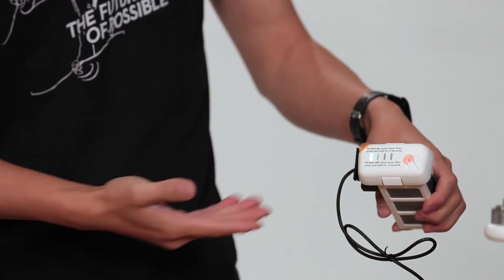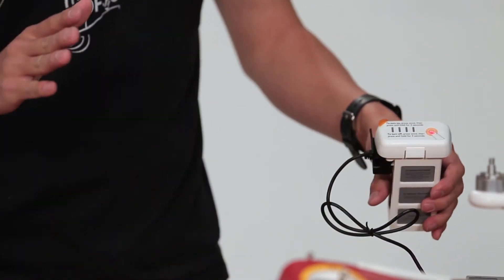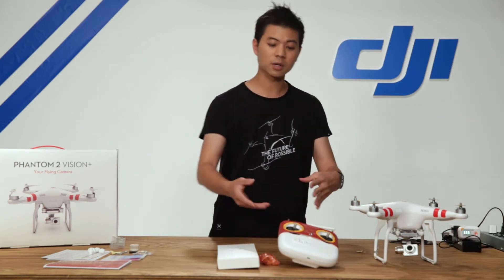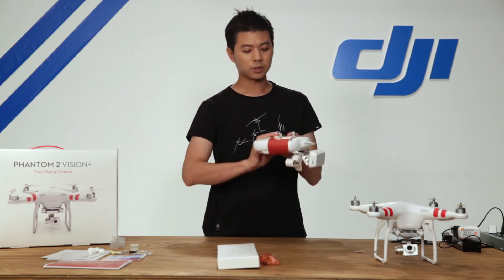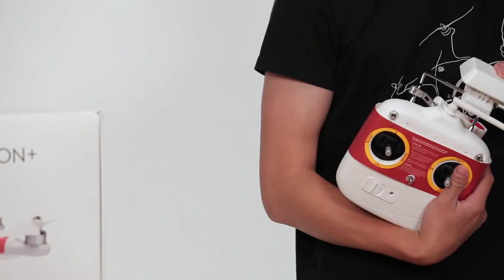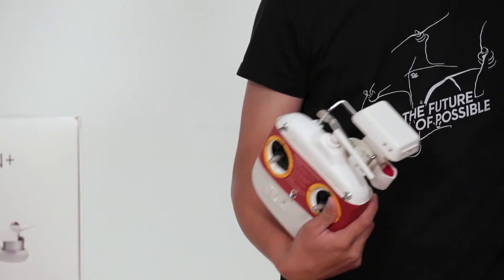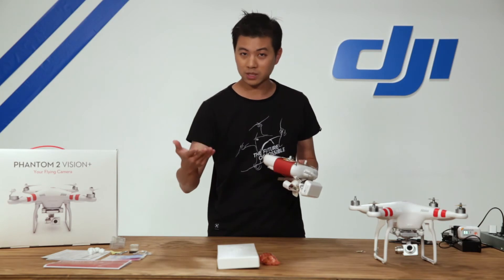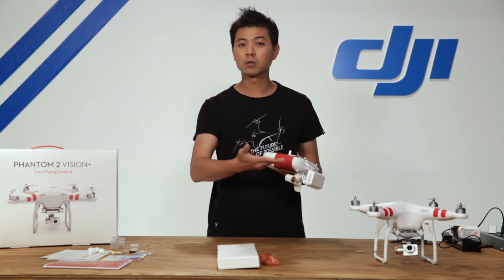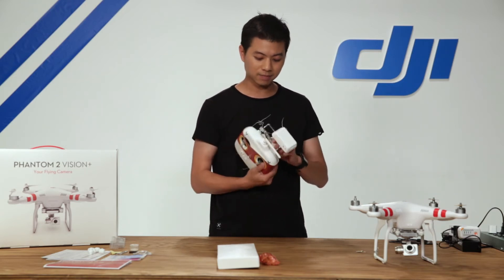Three lights means you're getting to 75 percent and four means you're getting to 100. Once it's completely full the lights will stop illuminating altogether. Let's keep this battery charging. Next up is our radio transmitter. This radio transmitter is great because everything comes pre-assembled. It has a Wi-Fi range extender which allows you to connect your smartphone to the Vision camera at up to 2,000 feet, so you can control your camera settings such as white balance, ISO, frame rate, and resolution. You can also download photos and videos straight to your phone.